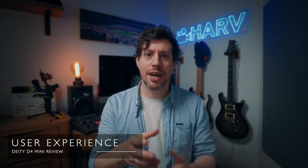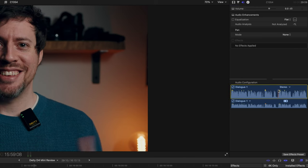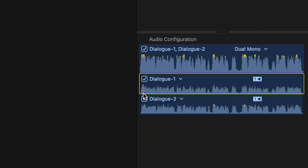On to user experience: the D4 Mini couldn't really be easier to use — you just plug it into your camera, set your gain, and record. The aspect I'm more interested in is how much work is involved to get it sounding its absolute best in your editing software. When you've got something plugged into the input, those two signals are going to be hard panned left and right. Here's an easy way to sort that out in Final Cut Pro — a similar process applies in any editing program. Head to the inspector, select the audio panel, go to audio configuration, and where it says Stereo, use the dropdown menu and select Dual Mono. From there you can see Dialogue 1 (left signal) and Dialogue 2 (right signal), and simply switch on or off whichever one you need. That's it — very simple.